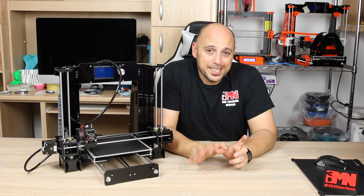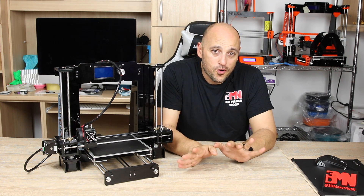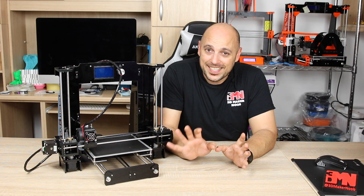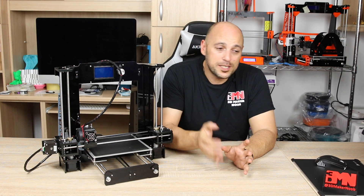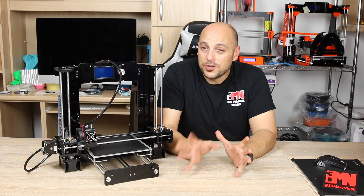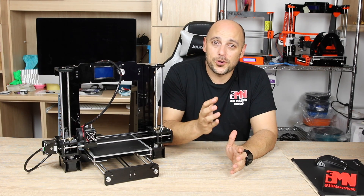I need to specify a disclaimer before we go on: I am in no way shape or form a qualified electrician. Everything I did here I did based on articles I have read, the community on Facebook and other places online, and the little bit of knowledge I have of electronics. So if you do attempt any of these mods, please be aware that you're doing this at your own risk.